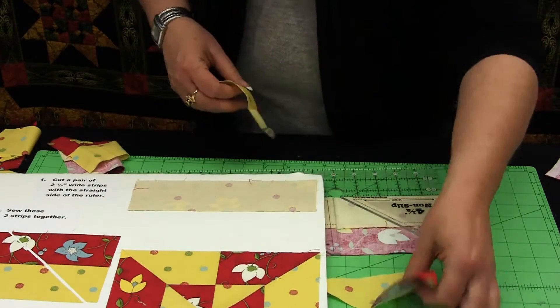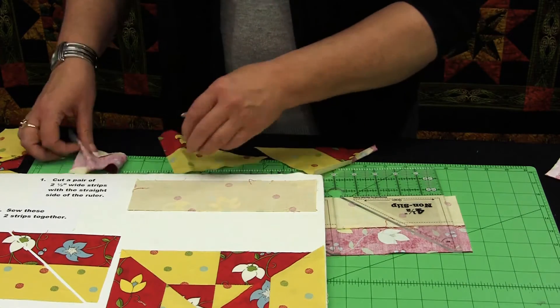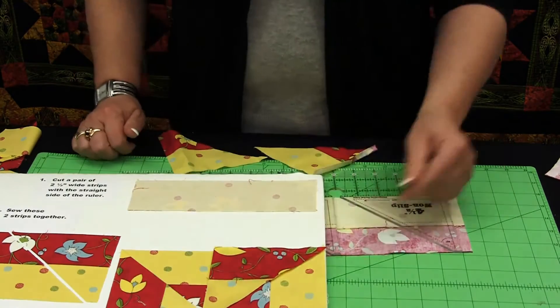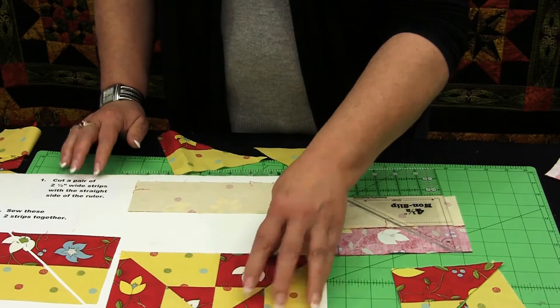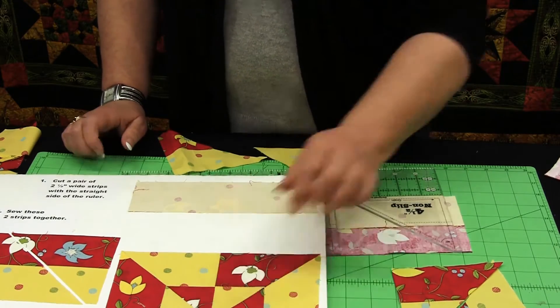Right side up I would get that unit, and when I cut the fabric from the wrong side up, I would get this. I would simply sew that seam, which would give me this finished square. That could be all I'm going to use on my project, or I can put four of those together to create this additional pinwheel shape.